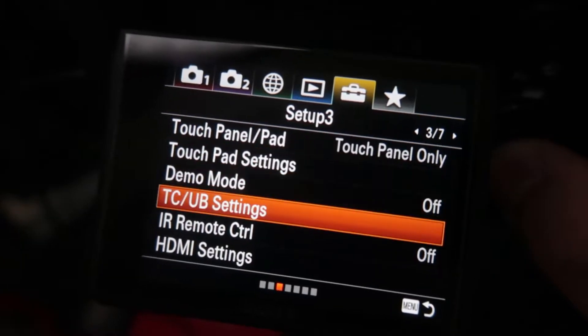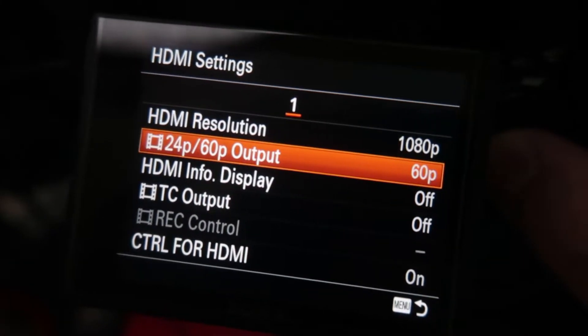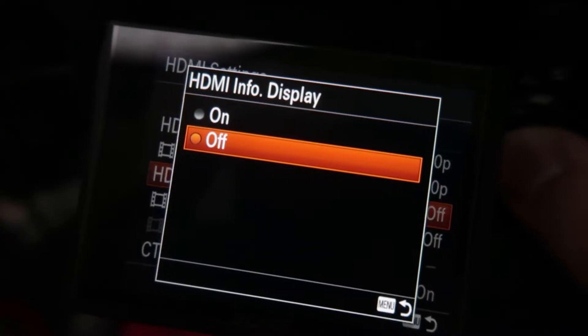Go into the settings folder — it's a yellow folder in Sony — and go into HDMI settings. Check your HDMI resolution and set it to 1080p; if you can't, go for 720p. There's another section that says 24/60p — just go for 60p, it's a lot better. For HDMI info display, which shows all the camera details on screen, turn that off. It looks ugly when you're streaming.